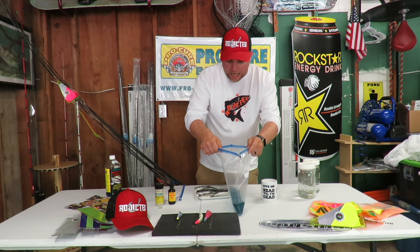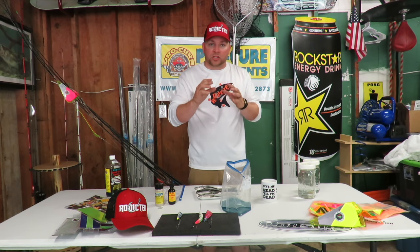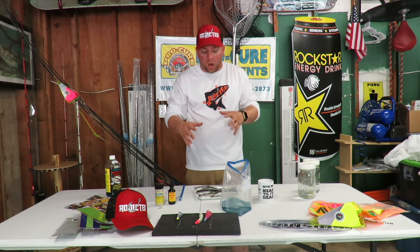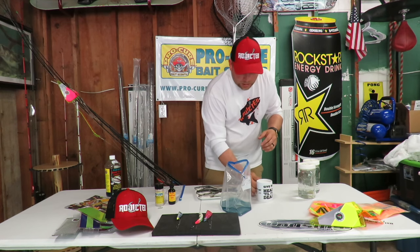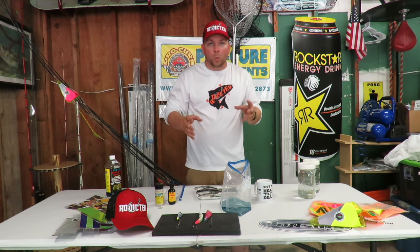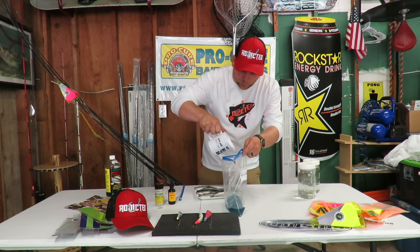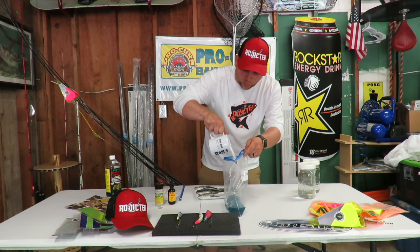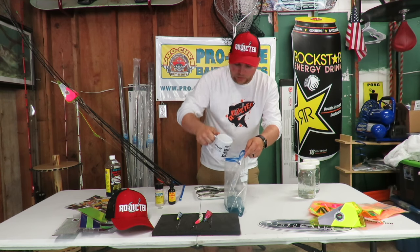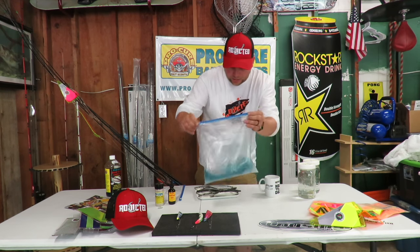What we're going to do next is add our ingredients. I like to add just a little bit of extra salt to my brine — the reason I do that is I like my herring just a little bit more tough when they're in the water to make them last a little longer. Honestly, you've got to play with it and see where you get that nice hardness that you like. I've got a coffee cup here and I'm going to pour about a little less than half of it in there to give it a bit of extra salt. Mix it around in the bag.